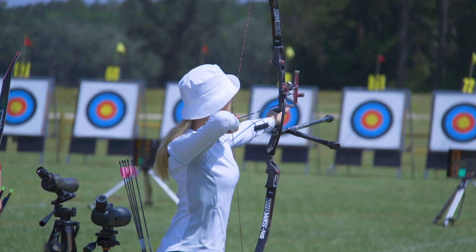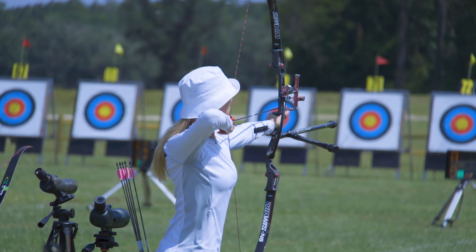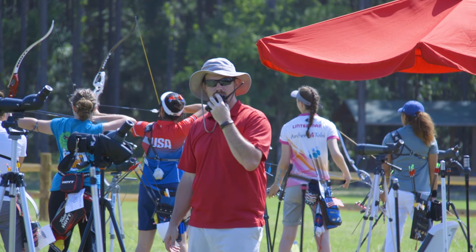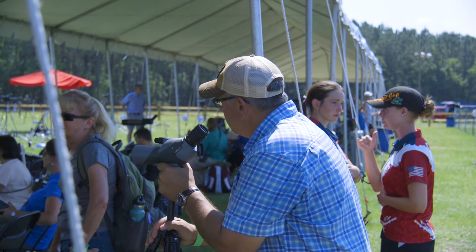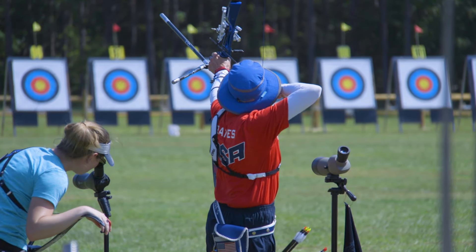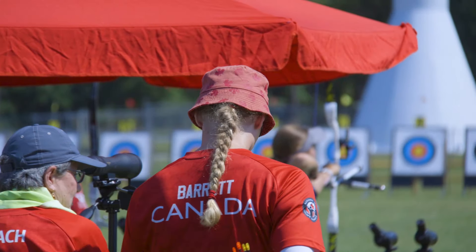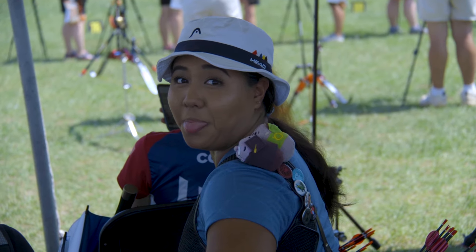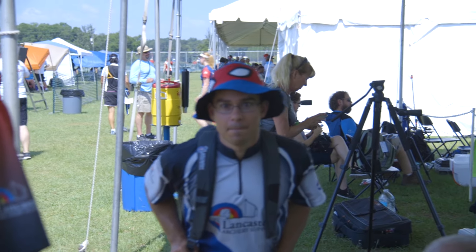First up, hats. I'm not known for wearing hats, but a lot of other archers really make it not only fashionable, but they show the practicality of hats. You don't just have to wear your standard baseball cap — you can wear a visor, there's bucket hats. I've seen a whole variety of hats across the years, and that's going to keep the sun off your head, keep you cool, and keep the sun out of your eyes so you can shoot and see the target clearer.